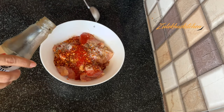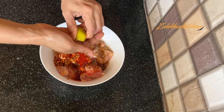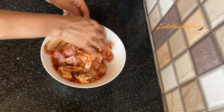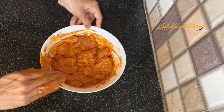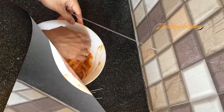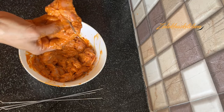Add chili flakes, vinegar, and olive oil. Rub and mix everything together well. You can add garlic or mustard if you like. This is a skewer — I put the chicken on it. If you have wooden sticks, put the chicken pieces on those sticks.